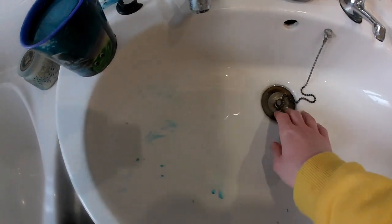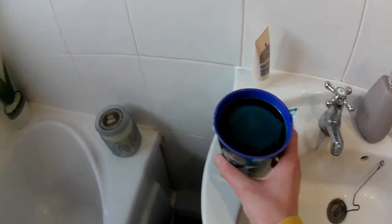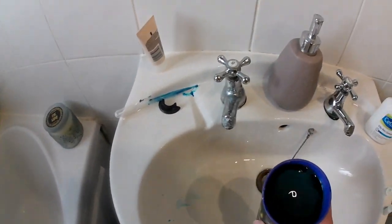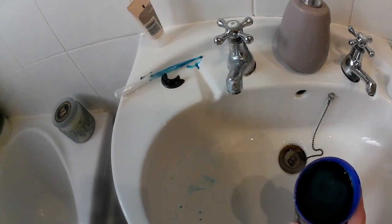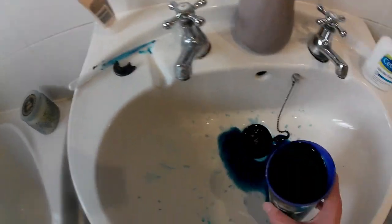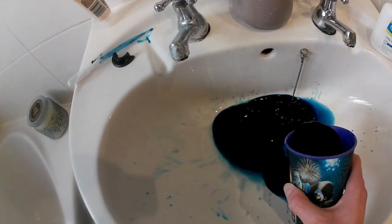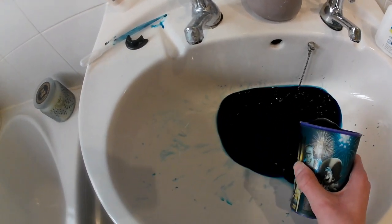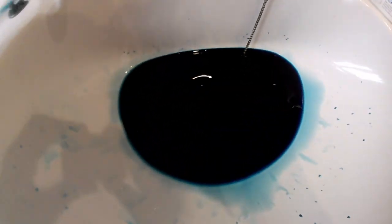Don't need to add any water to it — got distracted there, got a bit carried away. You can hear a noise in the background, it's my brother watching something on the TV. We'll pour it in — that's the colour it went. That's my magic potion in there.